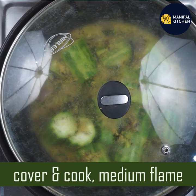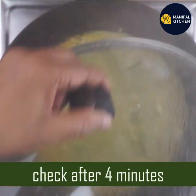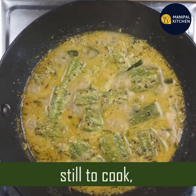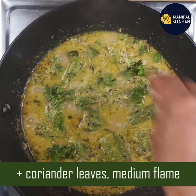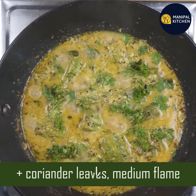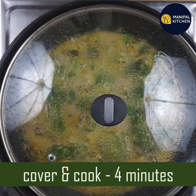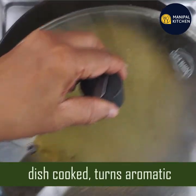You can cook it in medium flame. Before the bowl is made, break the bowl part. The bowl part is ready. You can set it for the bowl and cook it in 4 minutes on low flame.